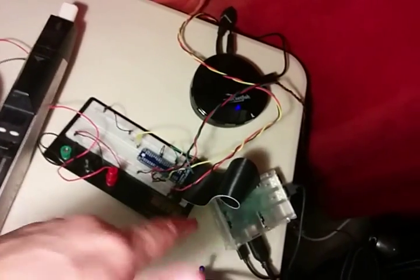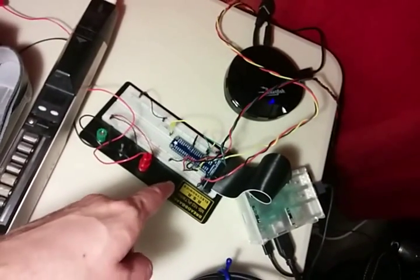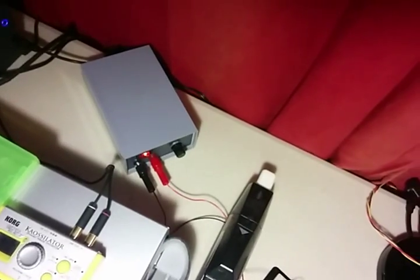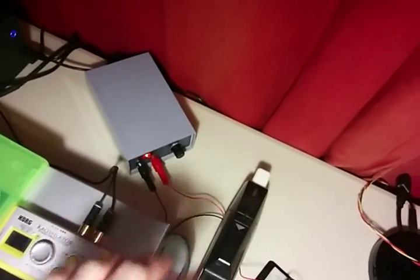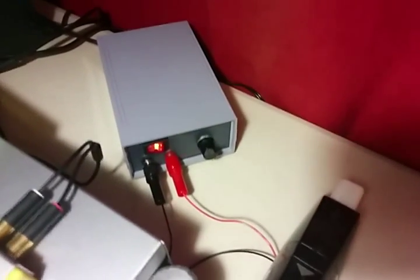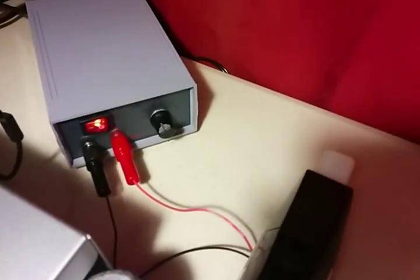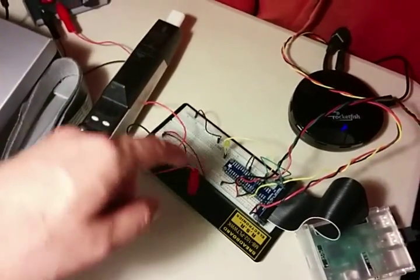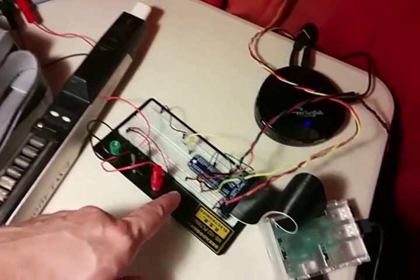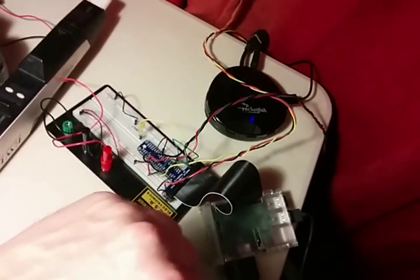The power for the motors — you cannot power these motors directly from the Pi, because it draws too much amperage. So what you do instead is get power from another source. Earlier I was using four AA batteries. This is a vintage power supply that I just bought today. It provides six volts, which is all you need, and this one is two amps. So that goes into the board on one of the power rails. It's using power from this supply, but only controlling it from the Pi.